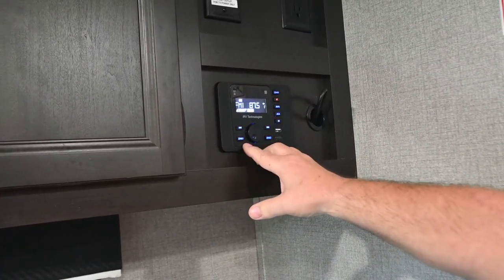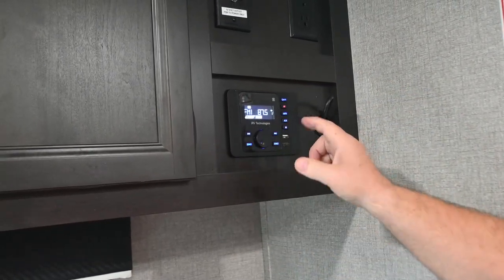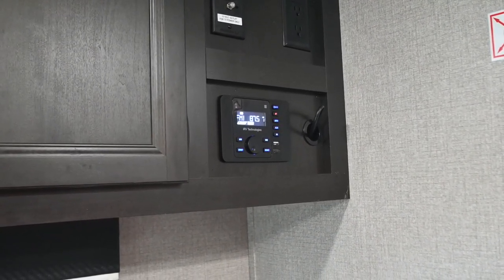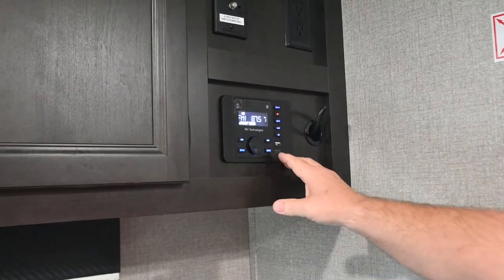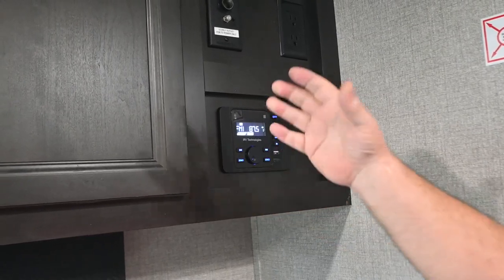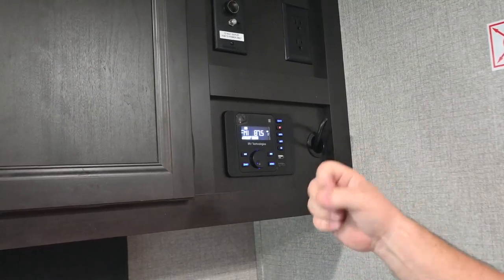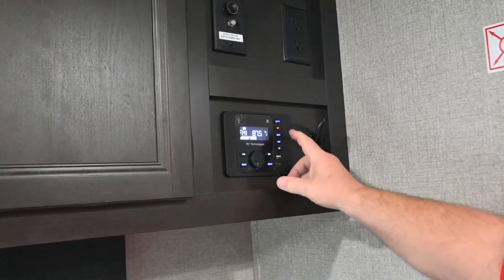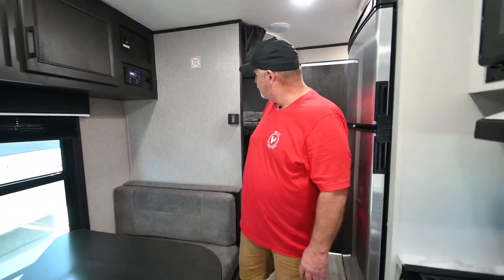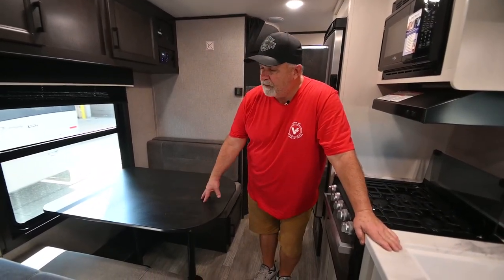You have an AM/FM radio with a couple sets of speakers — zone one is inside, zone two is outside. It is possible to run both zones at the same time, so be careful: you don't want to be inside playing music without realizing the outside speakers are on and have everyone knocking on your door. But you can run both simultaneously if you choose.